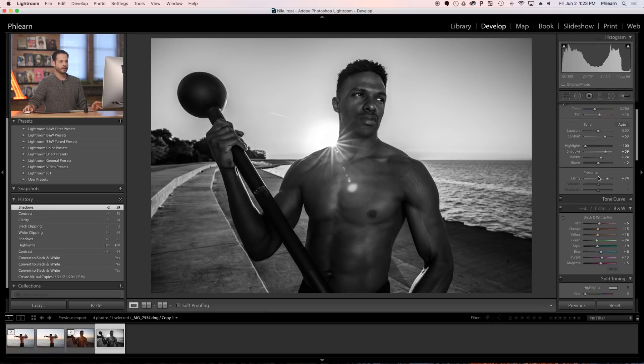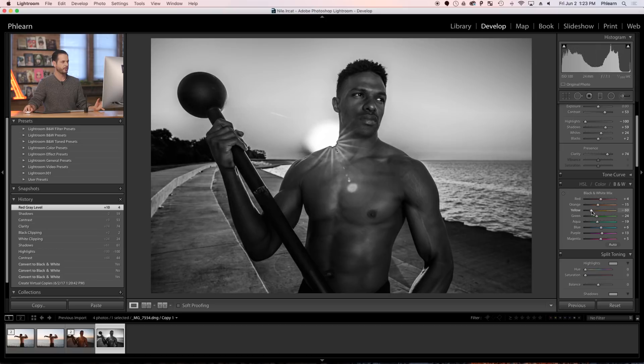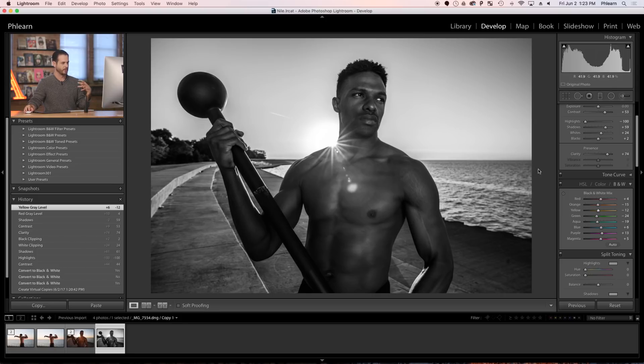Now let's look at the Black and White Mix. The Black and White Mix lets you choose what was originally in the photo — red for instance — and make those tones darker or lighter. You'll notice people's skin is mostly made of red, orange, and yellow. So as you move these sliders, you get different effects. Here we're targeting yellow, which in this case is mostly the sunrise, so I'm going to crank that up — it's kind of bringing out the light behind and enhancing what looks really cool in this photo.